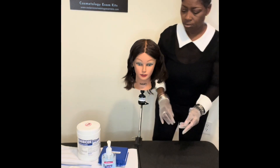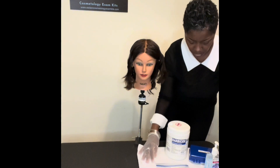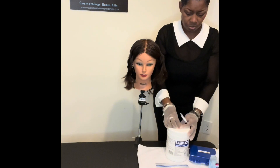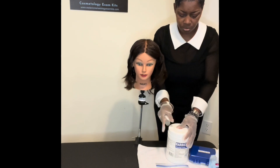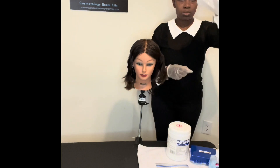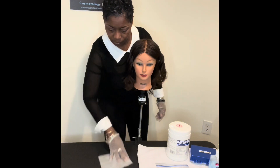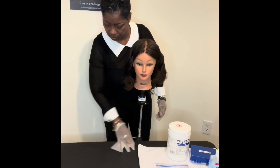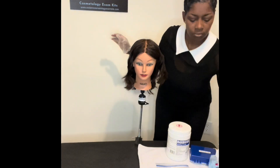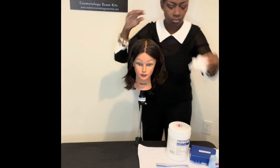Throw away the barbicide wipe, and what are we doing next — sliding that towel right back over. And that leaves that free space for my new towel that will be placed in the area where we will be working from. So I'm going to repeat this process, disinfecting the area that I'm going to be working from or my work area. Then I'm going to throw away my barbicide wipe, remove my gloves, and sanitize my hands.